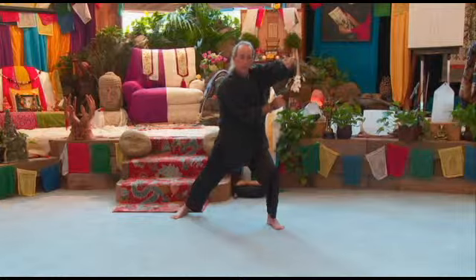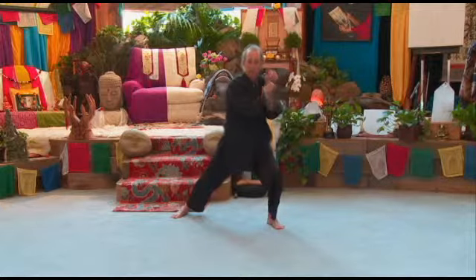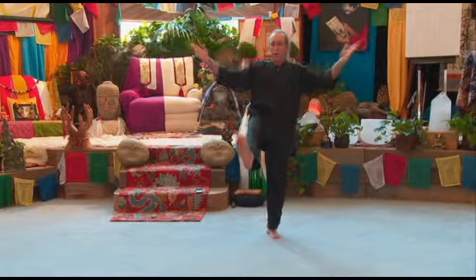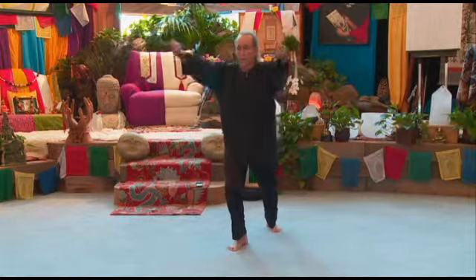Left fist is going to curl in, right fist is going to curl in. You're going to cross your wrist, step in with your right foot, step up, kick with your right, bring your hands to your waist, step down, strike to the ears.